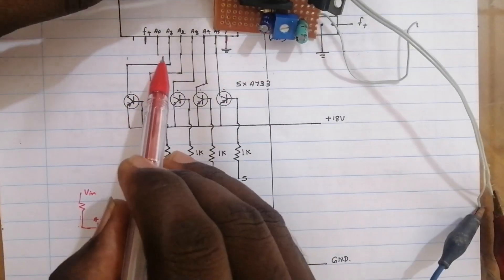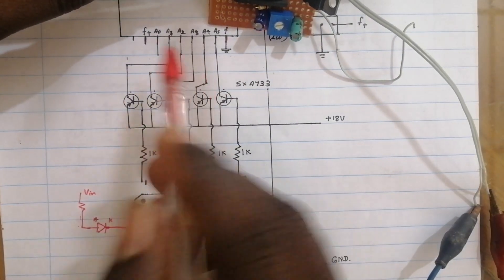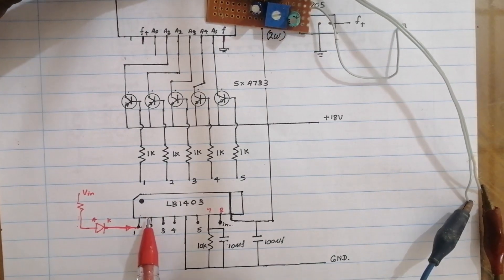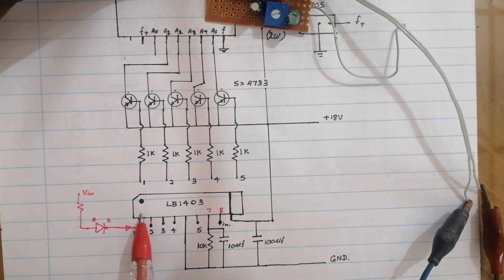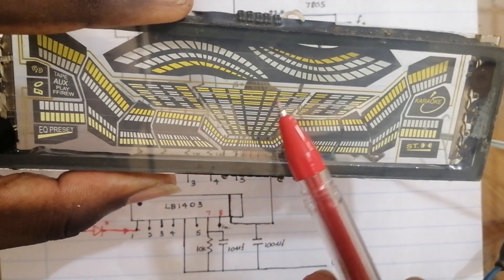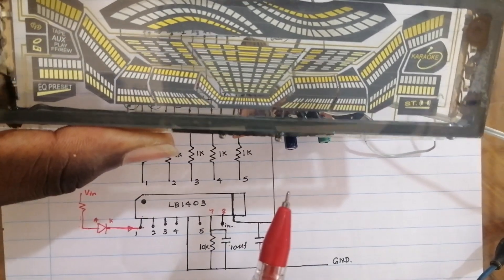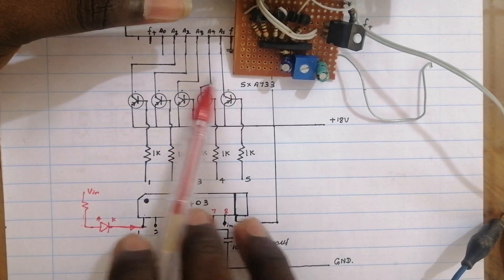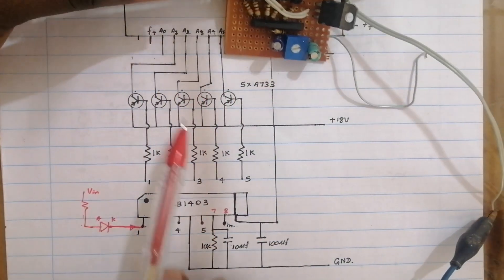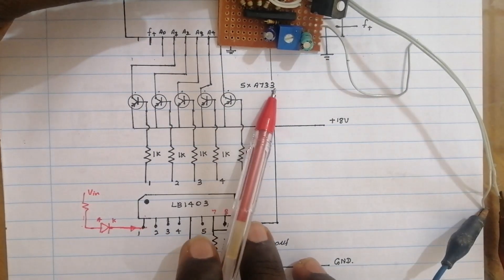Now we have to do this A2. In this case, we have to sync the IC and the VFT. We have to invert it. In this case, we use PNP transistors. When we use this PNP transistor, we use this transistor.